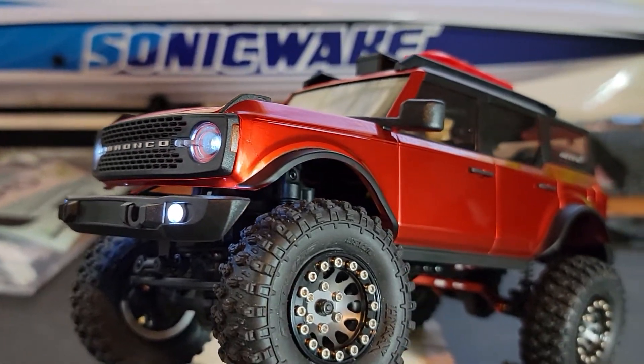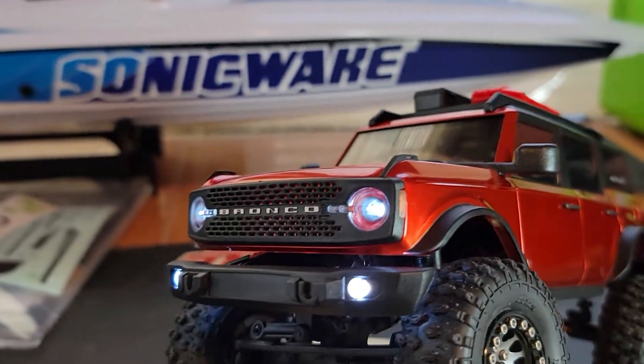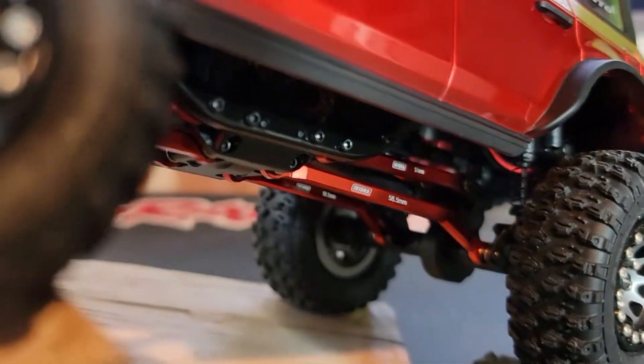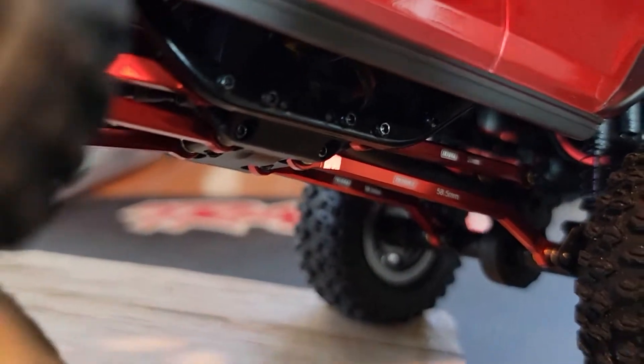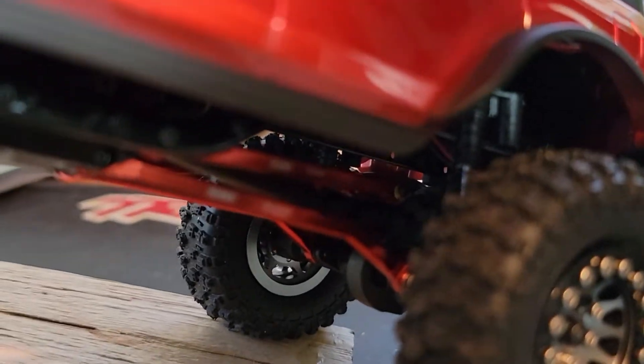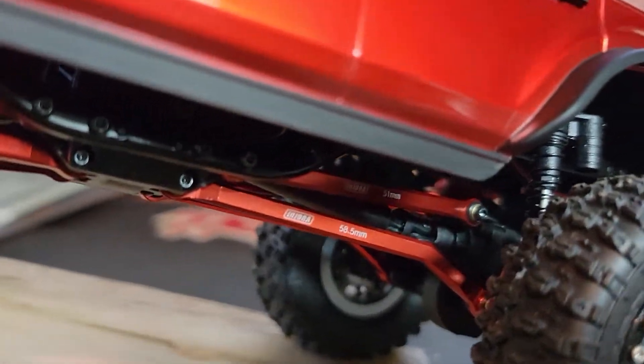There it is folks. Got it around. Headlights on, bumper lights. I did end up putting the Injura links on, so anybody has any questions on those, let me know. I'll be glad to help you out.